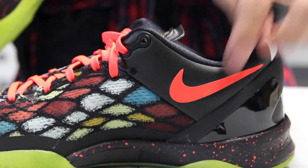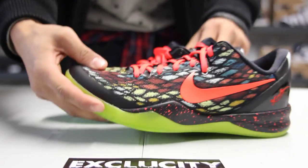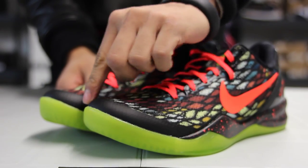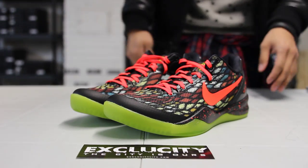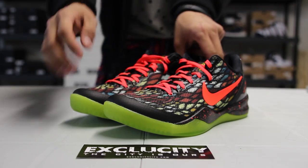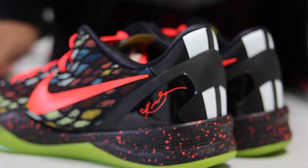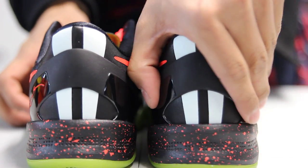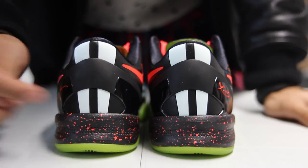And as well as on the inside of the shoe, you have a hyperfused mudguard right over here in black, which continues all the way to the bottom. Check out the back of the shoe — you got some minor detailing, the Kobe signature in bright crimson, and a heel support there.